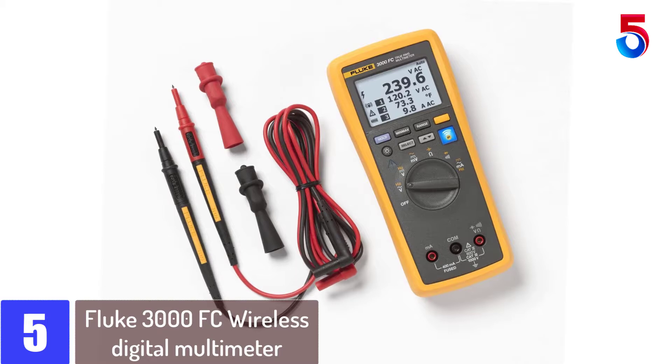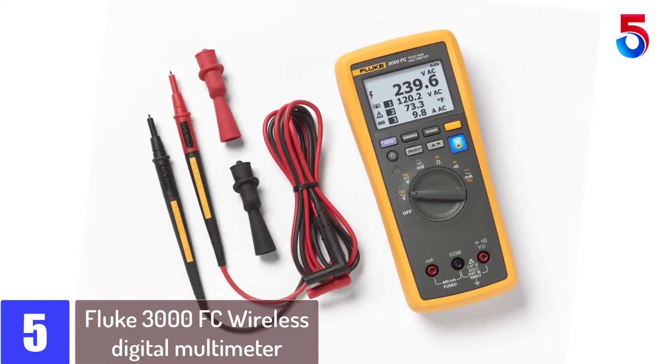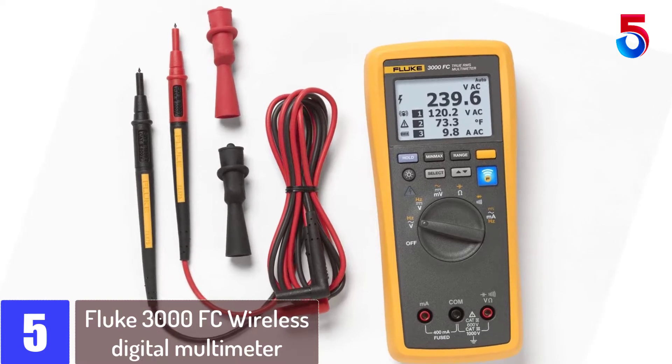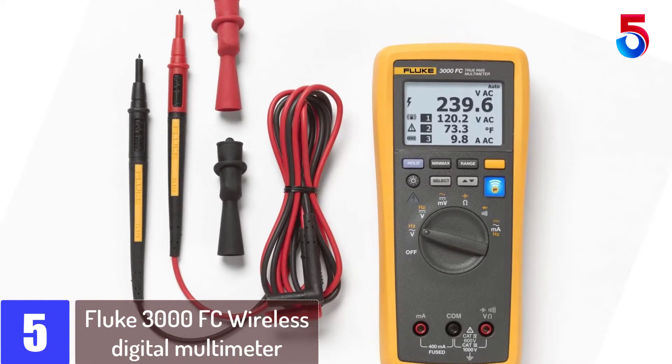Starting at number 5: the Fluke 3000 FC Wireless Digital Multimeter. It comes with a Fluke Connect mobile app for monitoring of test values from the convenience of your smartphone.